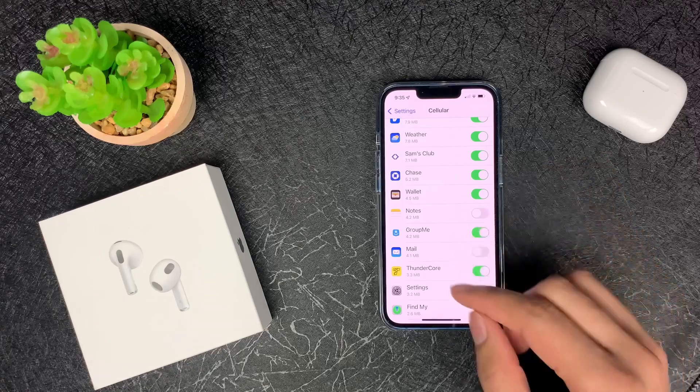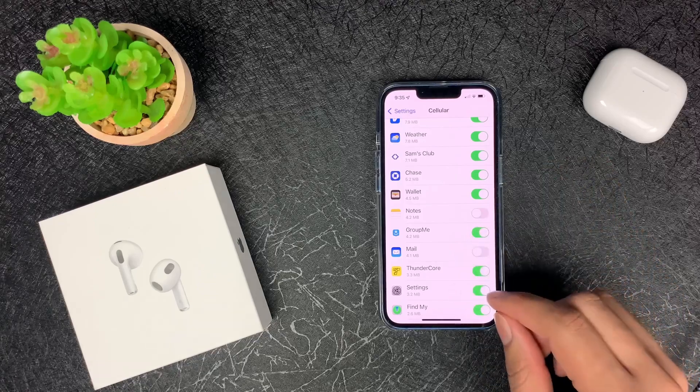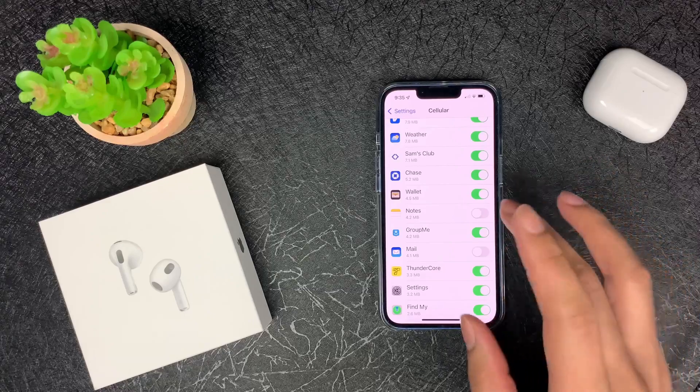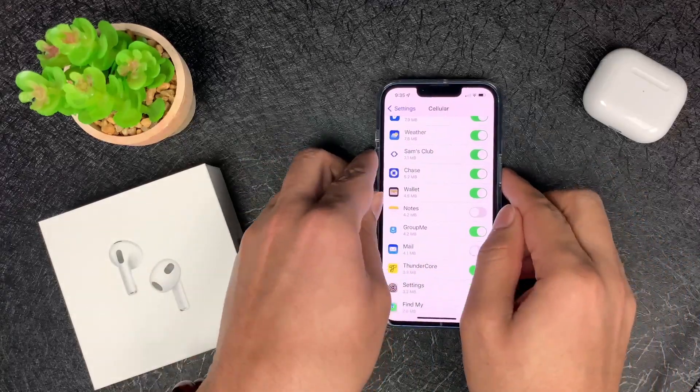If that doesn't work, then you want to come down here to Settings and make sure that's also enabled. So those are going to be two things to make sure Apple Wallet's working, in addition to power cycling your device.